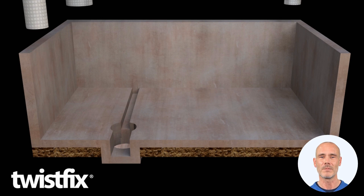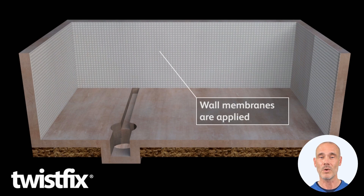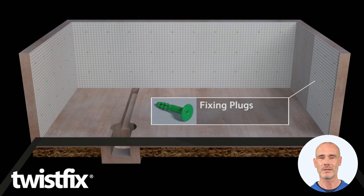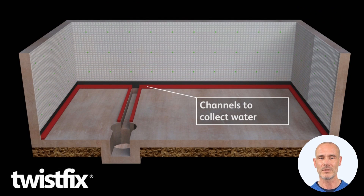Then, cover the walls with Baseline 8 membrane. Unroll it along the wall or hang in strips like wallpaper. Standoff studs create draining gaps behind it. Drill and fix the sheet with sealed hammer and plugs.